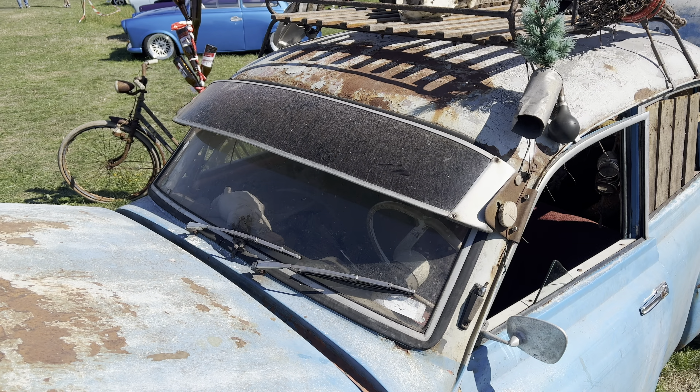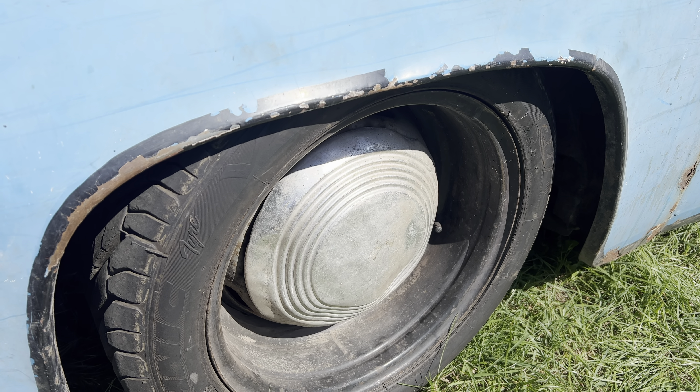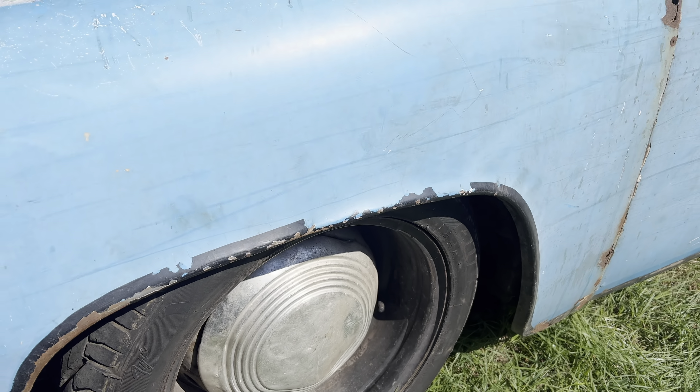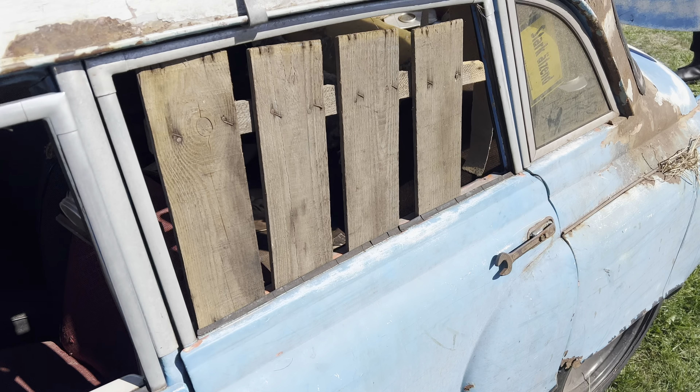Was natürlich richtig mega cool ist, ist die Sonnenschute – die Starmer. Das wird sogar noch eine Originale sein, das ist das Original, so dran gewesen. Herrlich, also genial. Die Reifen sind nicht mehr die Originalen, sieht man – das sind keine originalen Wartburg-Reifen. Aber die sind cool. Auch die Deckel, die drauf sind, passt. Schön.